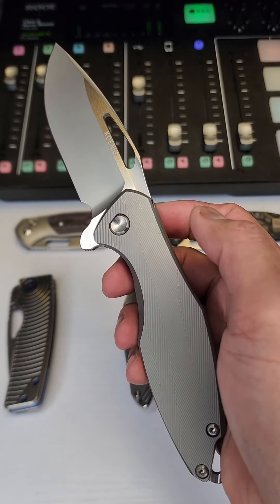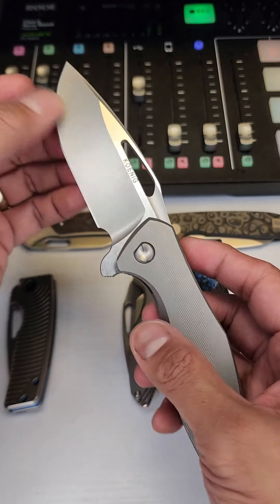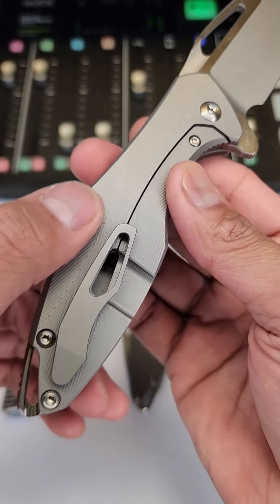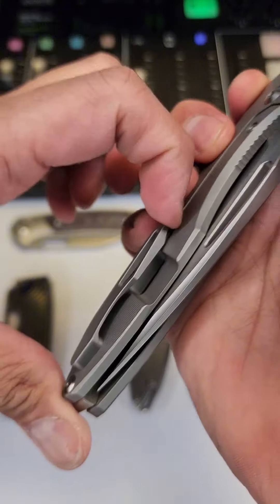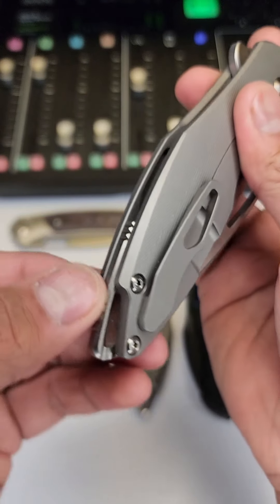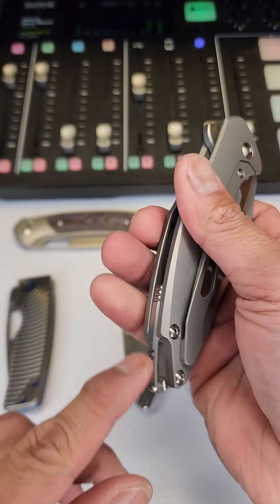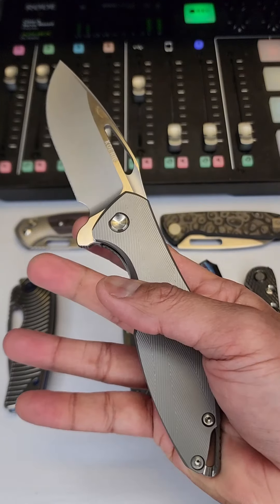It better be, because this thing is like $710 right now, which is a big amount of money for most people. You got micro milling on the scales here. Check out the pocket clip right there — that's your tension. You got a backspacer with the lanyard hole right there.